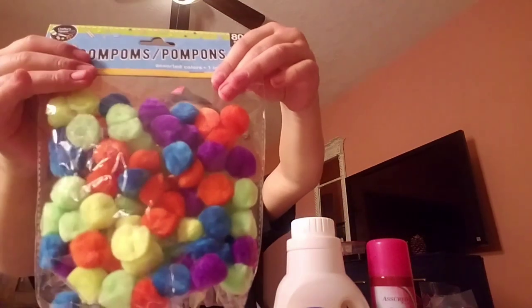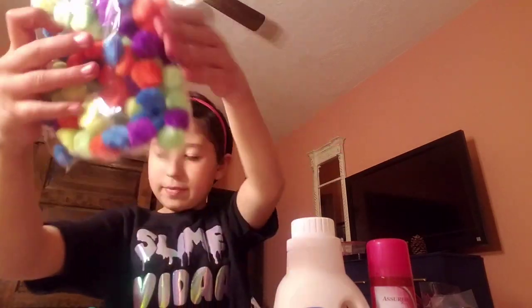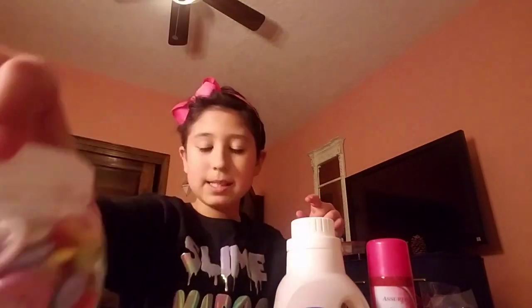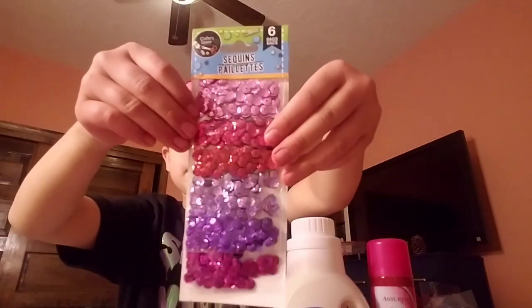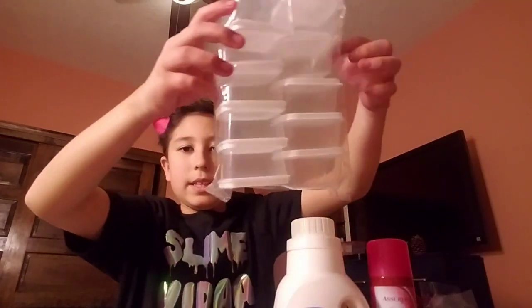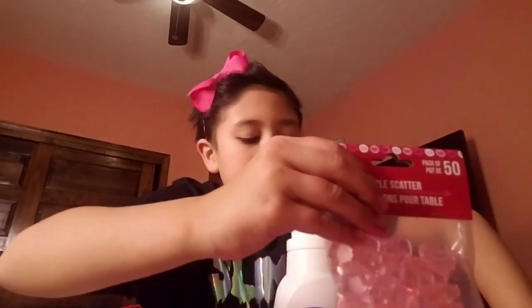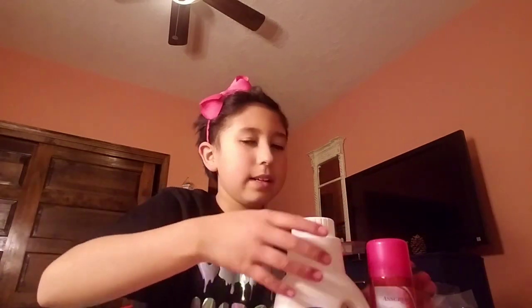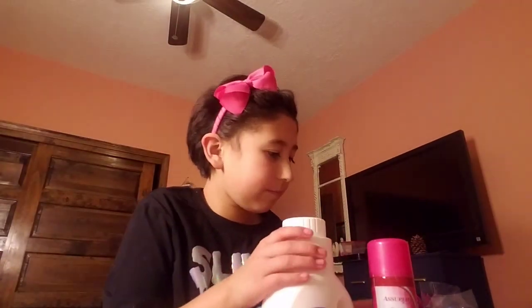So I have these pom-poms, rainbow googly eyes, buttons, some pink and purple sequins, the finger paints I already used, these little containers, some pink and red items, rubber bands, some detergent to activate it, some shaving cream, and some glue.